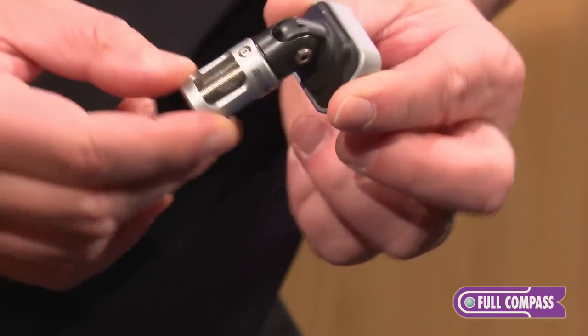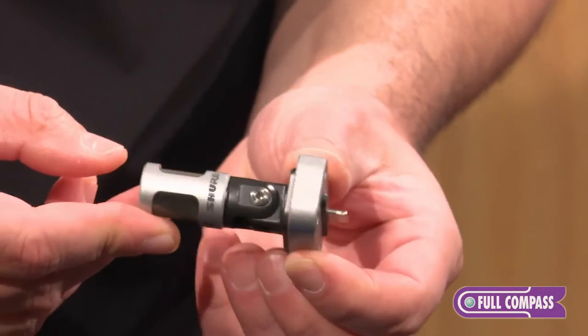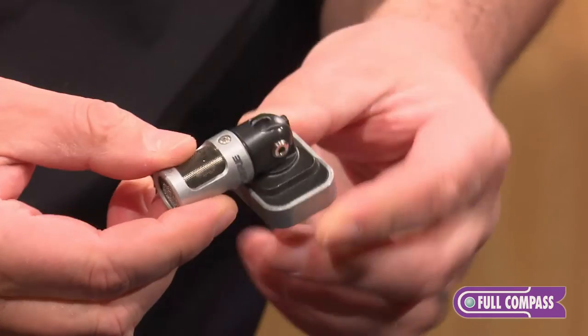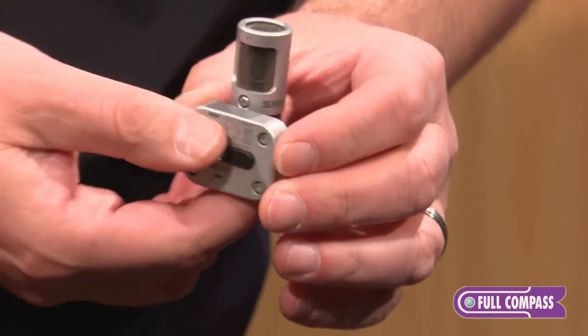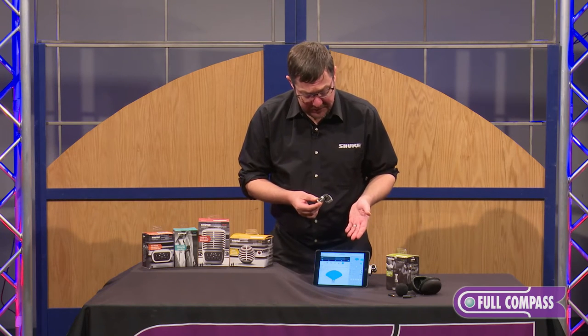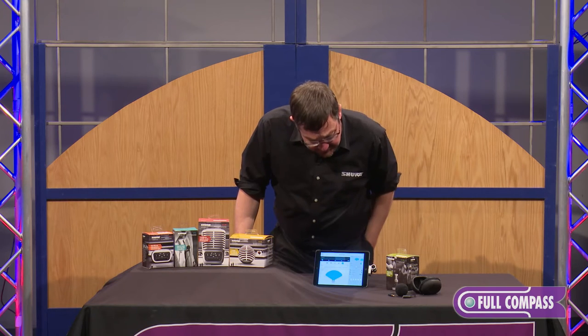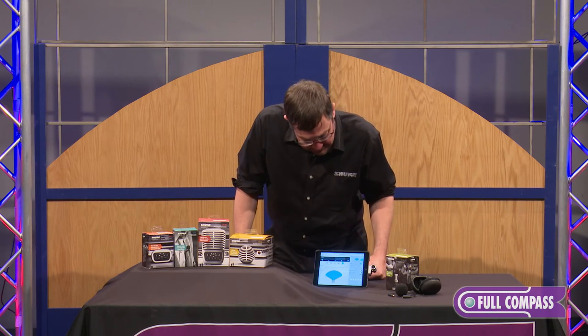It is hinged with a rotating barrel that is designed to support any number of orientations and audio for video applications. The controls of this microphone are in the downloadable app, which you see before me. This iOS app, which is a free download from the App Store, allows you to unlock all of the features of the microphone.